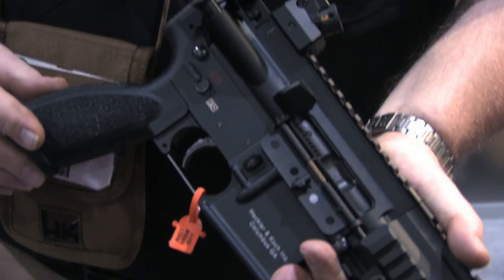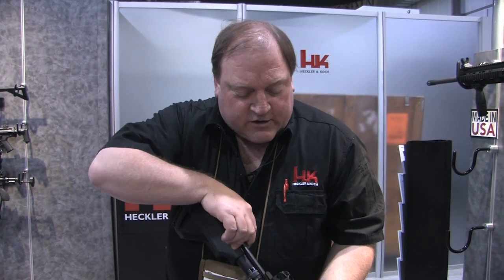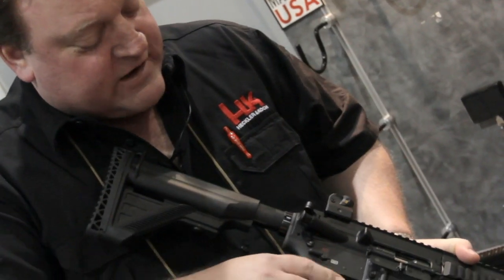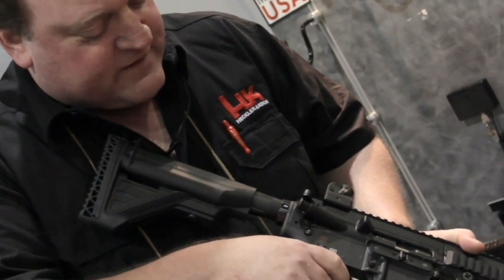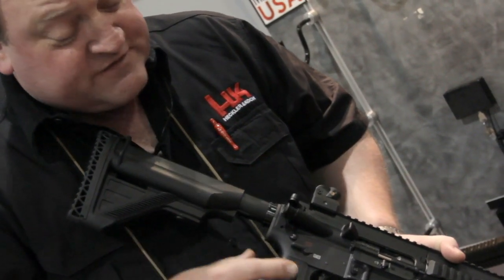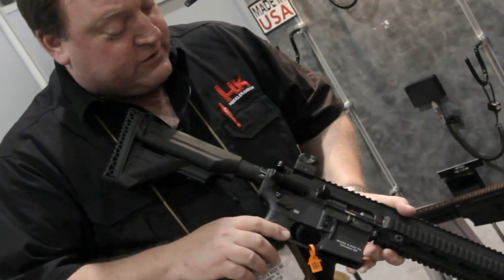One unique safety feature on the MR556A1 is the ability to place the weapon on safe when the hammer is in the uncocked position. Normally on most legacy guns, the hammer has to be cocked. So here, we go ahead, pull the charging handle, make sure the muzzle's in a safe direction. We also employ a lighter and smoother trigger than on our military guns. We go ahead and pull the trigger, take the weapon off safe, pull the trigger, and the weapon can go back on safe. That's the safety feature that the MR556A1 utilizes.